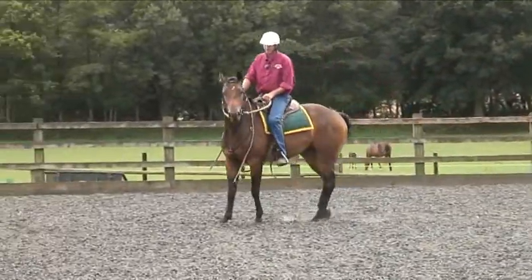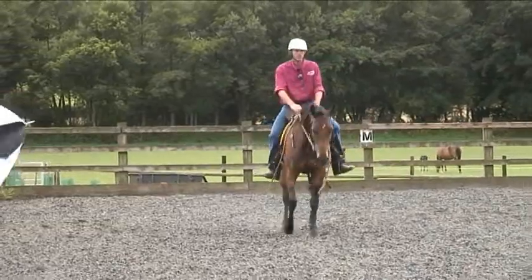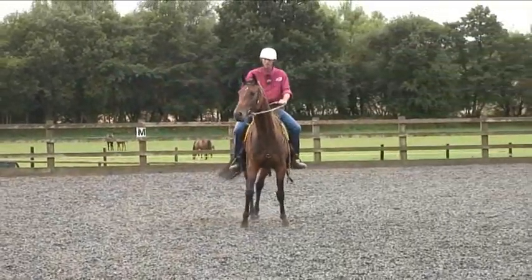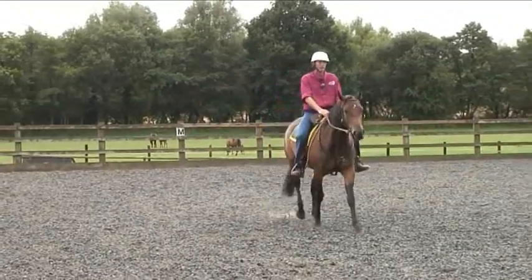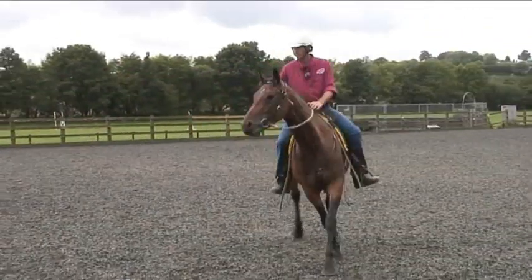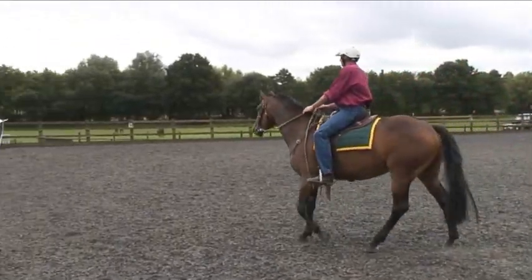When I put my leg on, she must step forward. I want to be sure that she's had a good look at the object and is comfortable to be able to go forward. If she hasn't had long enough to look at that object and I push her forward, then you're pushing into too much pressure and you might find that she doesn't go forward and does something else.